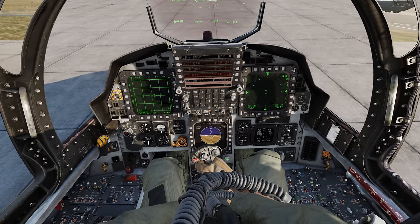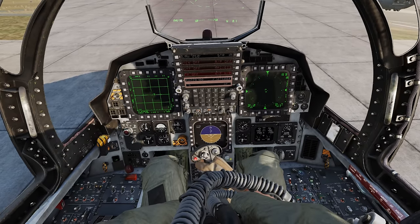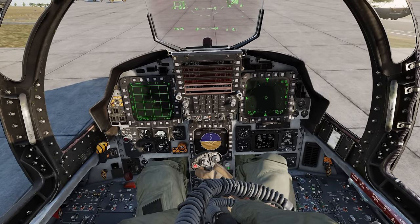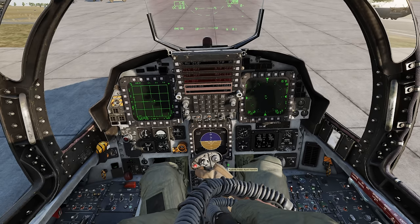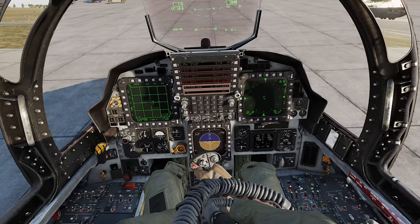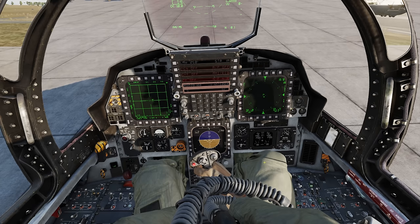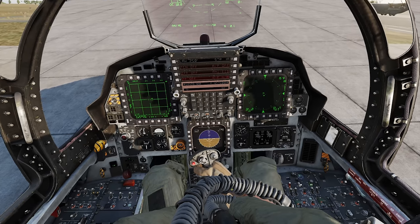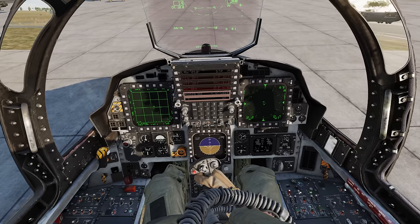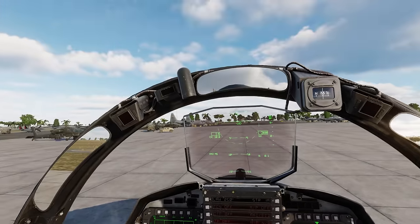Second, if you pull this little lever here you can adjust the pedals. Look at the animations of the guy moving his legs. You pull this back and you can adjust where the pedals sit — it's a comfortability thing. I can push them all the way back and my pilot's legs extend, or I can pull it forward and set them closer, which is obviously less comfortable. Push that back out and look at that — he can sit in a more comfortable position, realistic, just like the real thing.